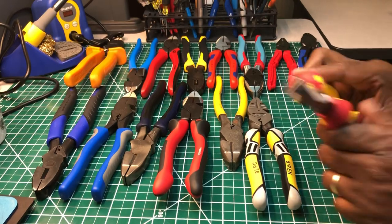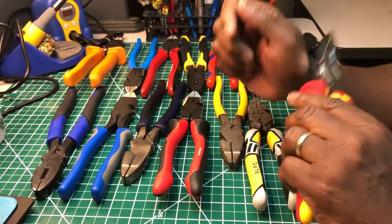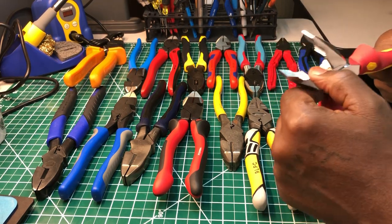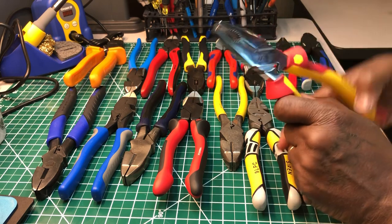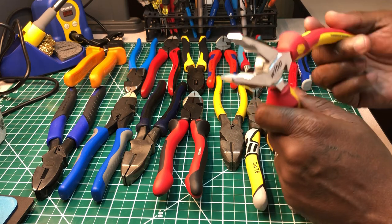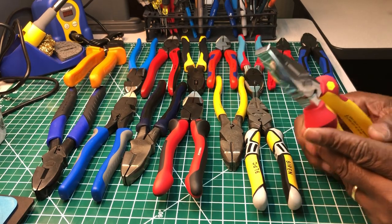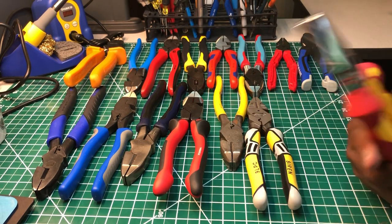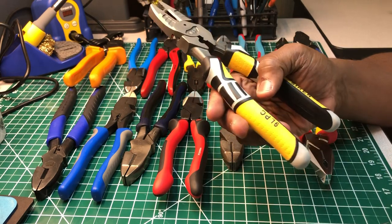This one is made by Wiha — the insulated version, tested at 1,000 volts. These are not as large as some of the American lineman pliers, and the cutter doesn't feel as sharp. The crimper is made a little differently but I think it'll get the job done. The teeth are okay. They feel a bit less rigid than the rest, but they're okay — that's Wiha's version of lineman pliers, insulated.